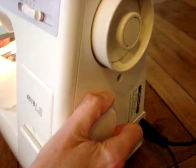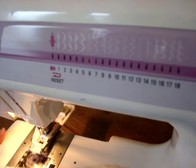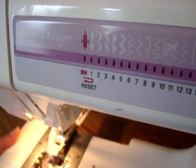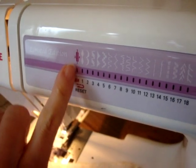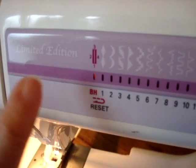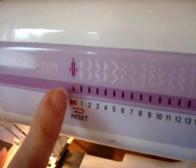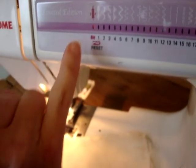As we turn the stitch selector dial towards me, we can see the indicator moving along to the left until we get to BH for buttonhole. And on this little image here, there are numbers one, two, three, four — and that's telling us that there are four processes involved in making this buttonhole.